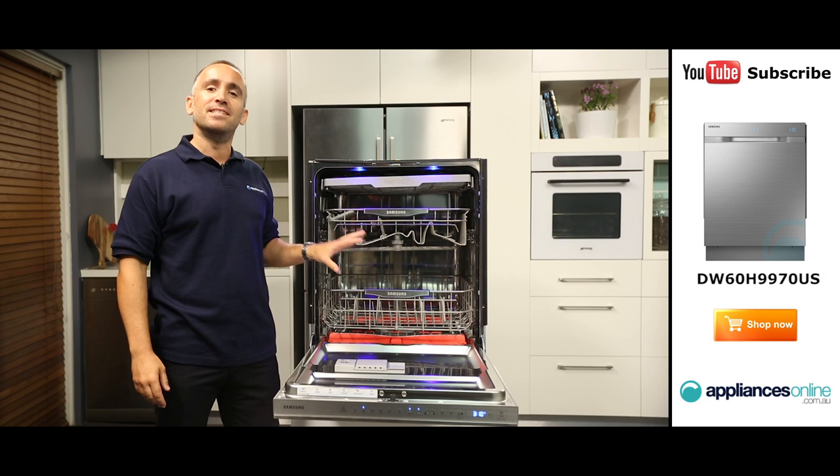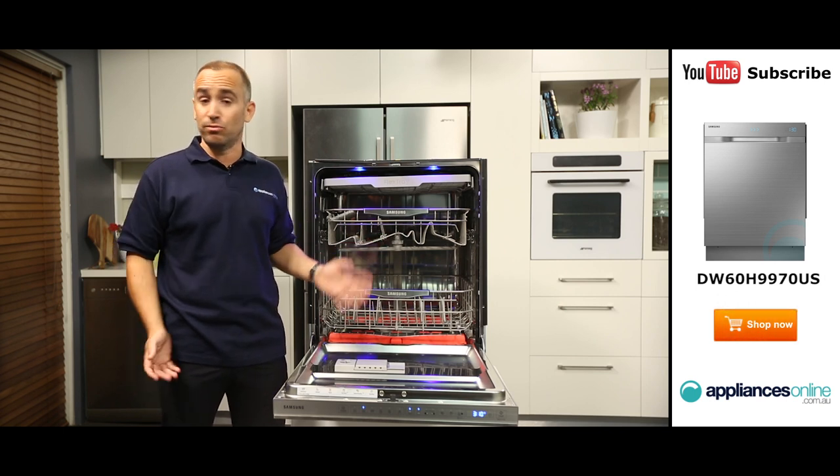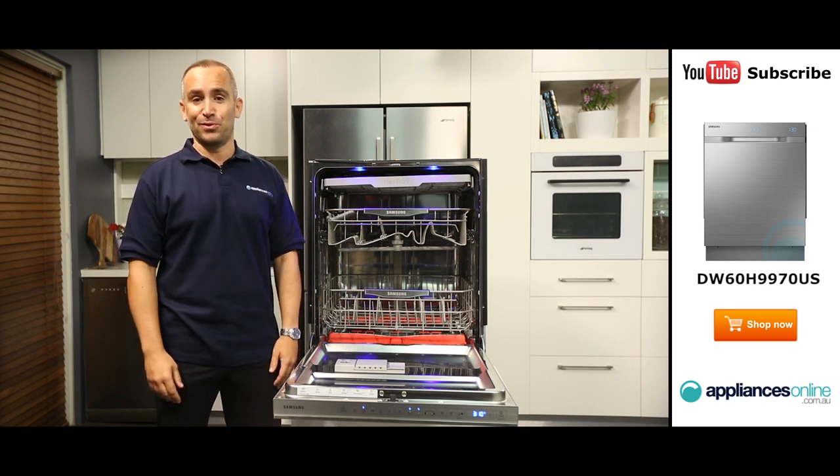Speaking of drying, this dishwasher will automatically open its door at the end of each cycle to release its steam so your dishes can dry properly, even if you're not around to open the door yourself.